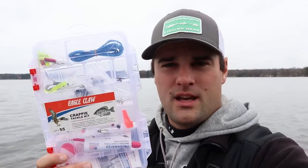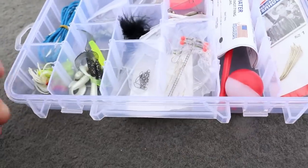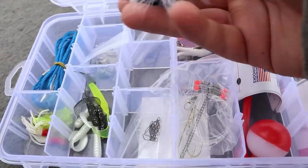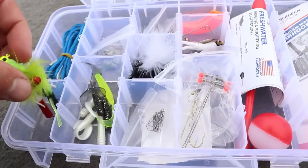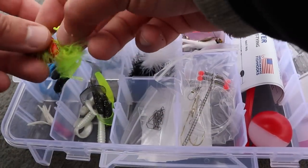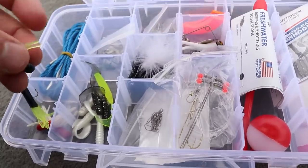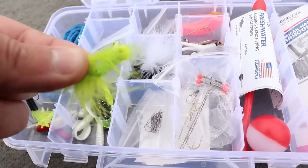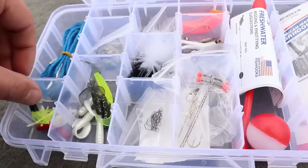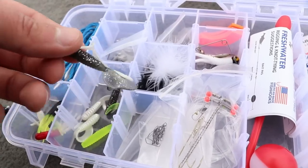We're on the lake and here is the crappie kit from Walmart. Let's open it up and see what we can use. Lots of goodies in here — Marboo jigs, two of them. Got a chartreuse one. I'm thinking we're going to go chartreuse Marboo jig to start it off with. I'm going to go with the double jig setup — a lot of you have been commenting on that video. We're going to go double jig setup.